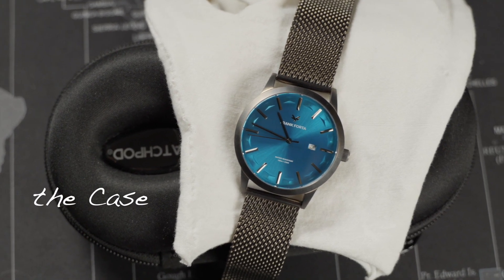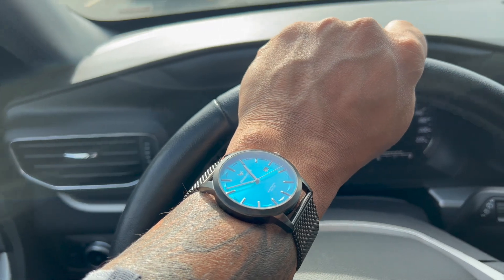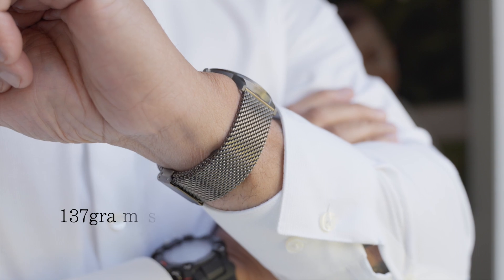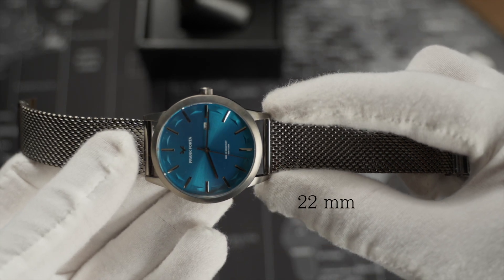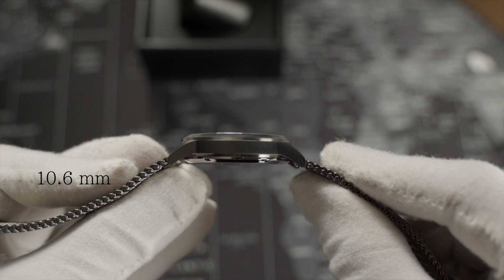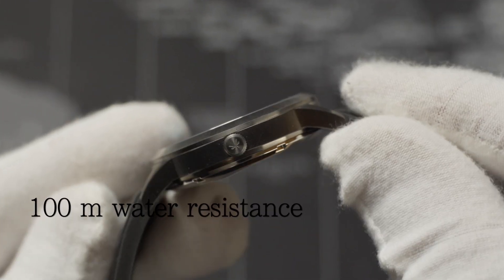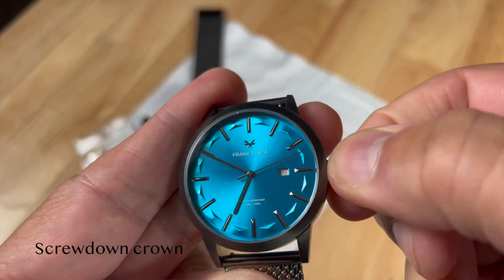This watch certainly looks and feels strong with this almost industrial sandblasted look. The case comes in at 137 grams — full package out of the box, mesh bracelet and all. 22 millimeter lug, 10.6 millimeter thickness. And a 5 millimeter signed screw-down crown that adds to this 100-meter water resistance. A screw-down crown on a nice casual dress design — you don't see that too often. Nice touch, Frank Forda.